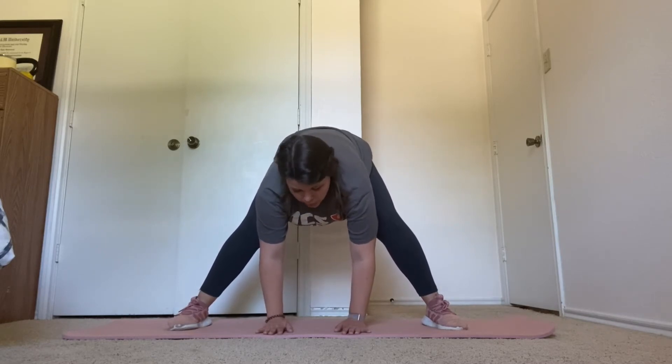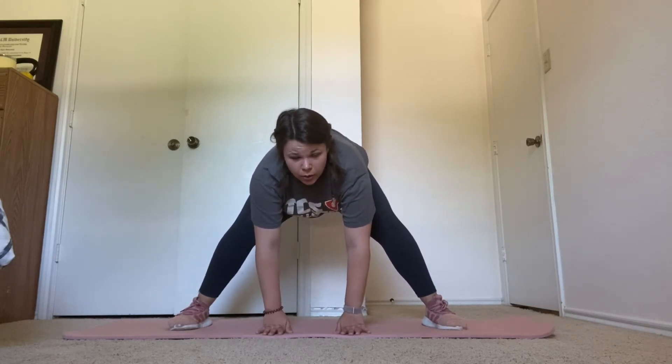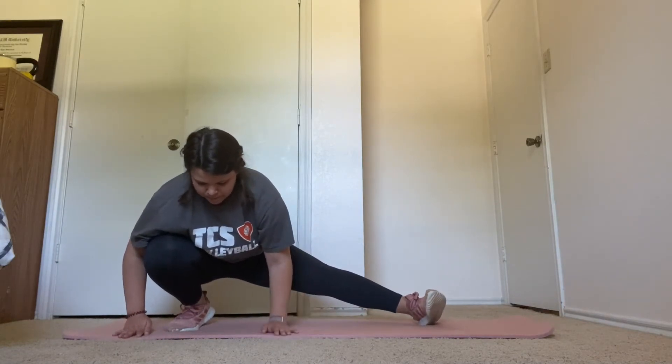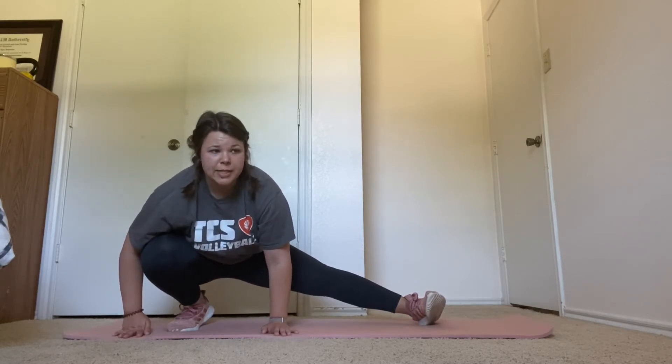Next, we're going this way into a side lunge. Three, two, one. Hold this for 15 seconds. Five more seconds.